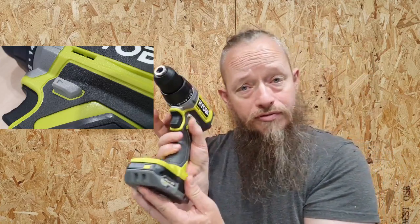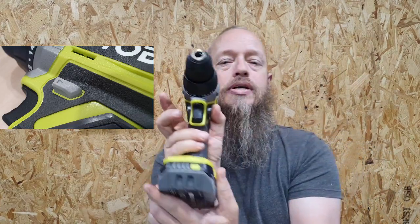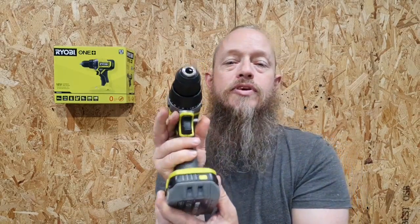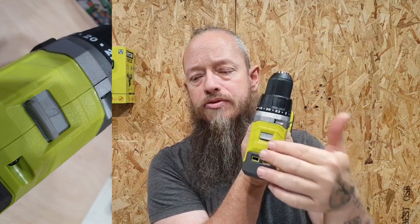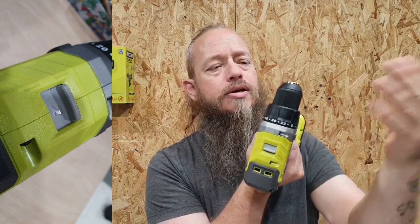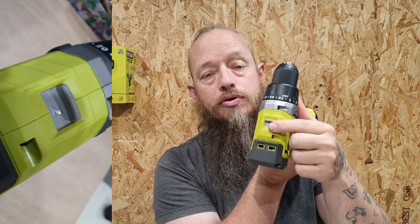The forward and reverse is quite simple — thumb and finger, forward and reverse. We've got two different speeds. Speed one is a nice slow speed for drilling steel and things like that. The second speed is for drilling in wood and things like that.